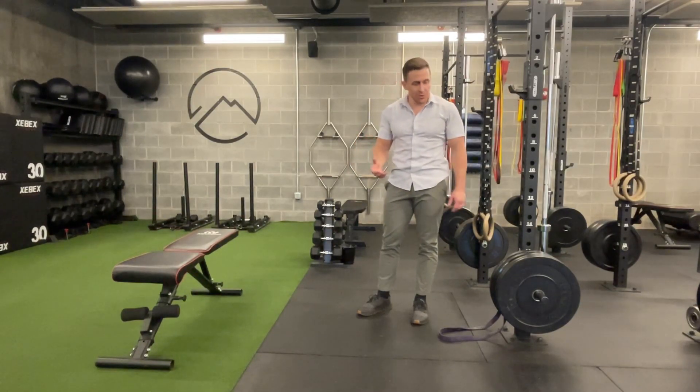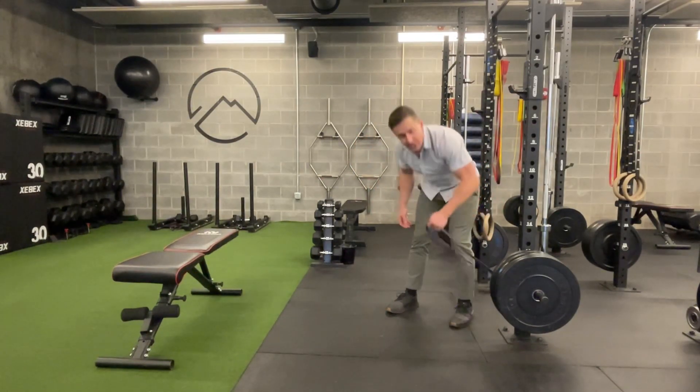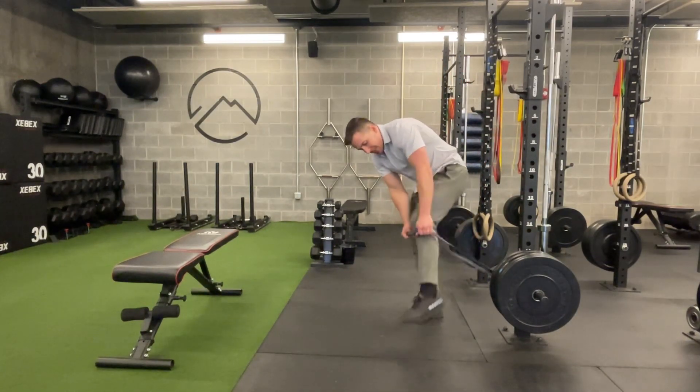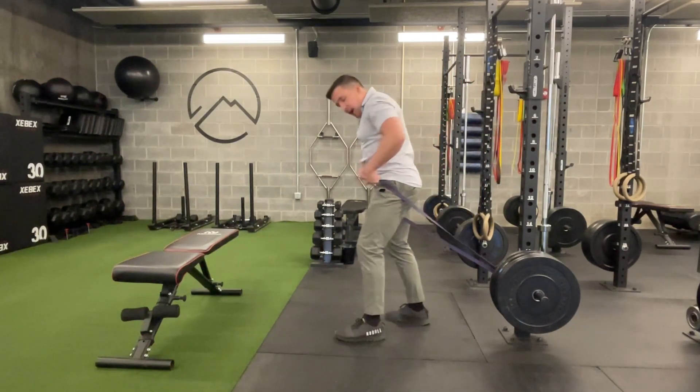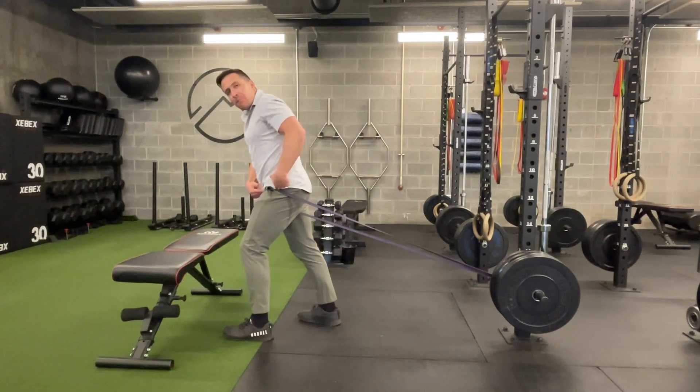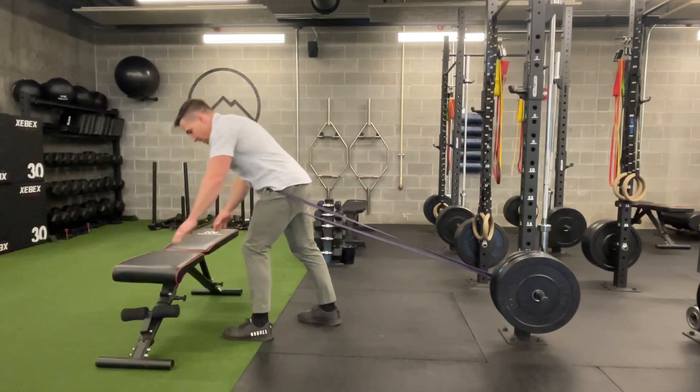This is a banded hamstring stretch. I've got a band hooked here on this squat rack. You can use a door and a door anchor. I'm going to step into the band — I want this high in my hip crease — and come forward to get some tension on it. If the band is uncomfortable, you can pad it with a pillow.